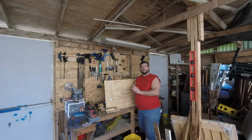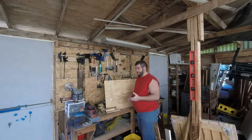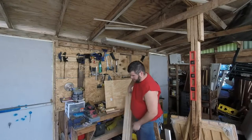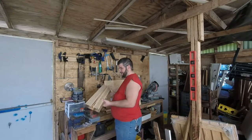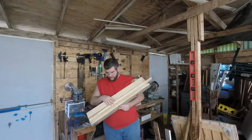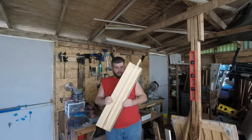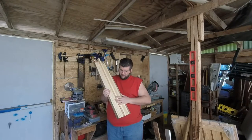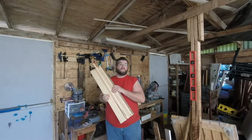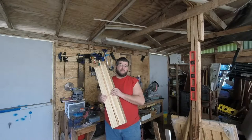Welcome back to another edition of Leo Built It. My first attempt at laminating the counter top from the previous video — you guys saw me — this is the end result. This is all nice and even, applicable passes with my handy dandy electric planer.